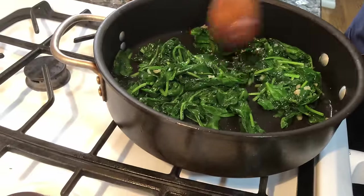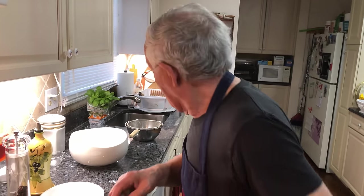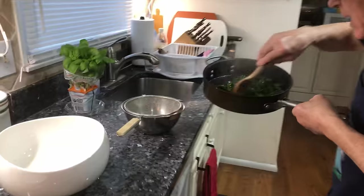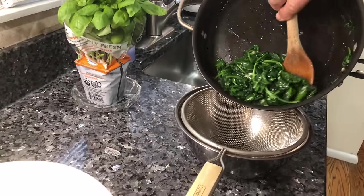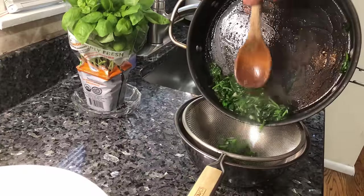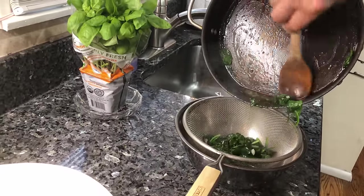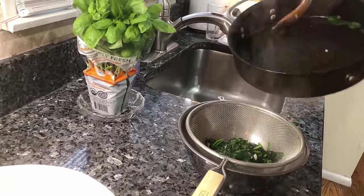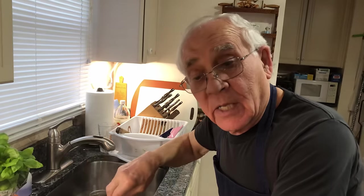Now I got to drain the spinach — it's got to cool off. I drain it and put it right over here. You got to take out the little oil and little water — everything's got to go out. It's got to cool off. Now we leave this over here to stay.